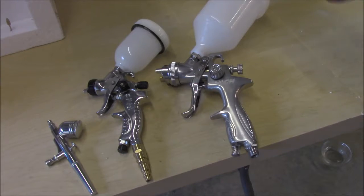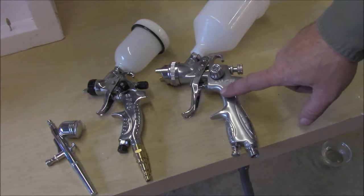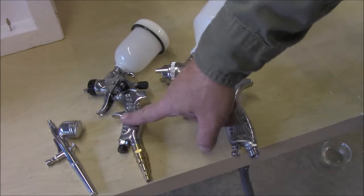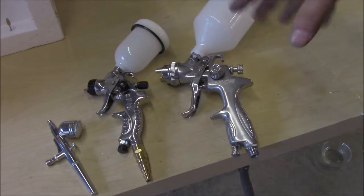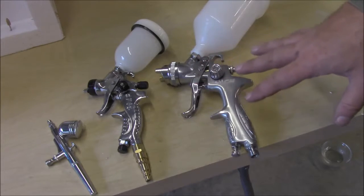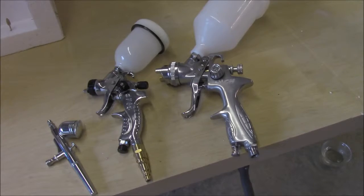When painting with latex, I like to use these kinds of guns. This is a high volume, low pressure gun — a standard size gun. This is a detail gun or touch-up gun, and of course this is my airbrush. I'll use that same mixture of 50/50 latex paint and windshield washer fluid. These guns handle that very well; other guns I've used didn't like it so much, but these three seem to do very well with that.